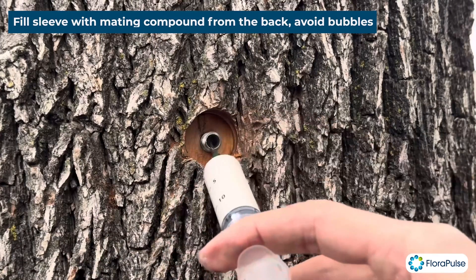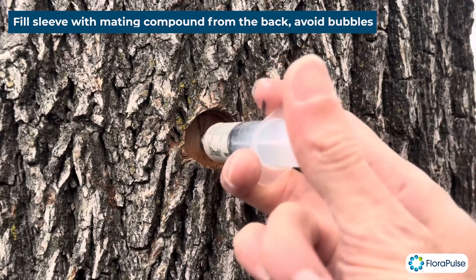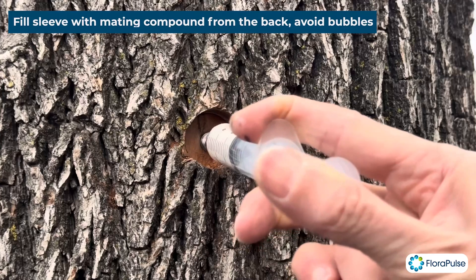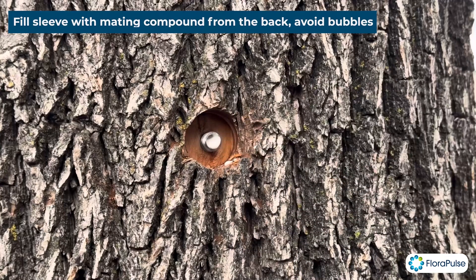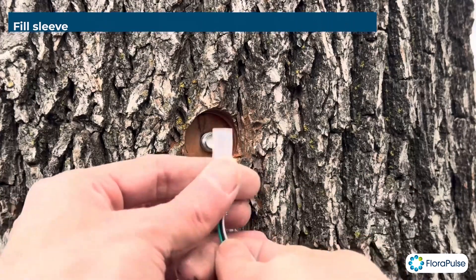We're just going to fill in the hole all the way from the back — put the syringe in all the way and then start squeezing. The point is to avoid any air bubbles, so fill it in carefully. That looks good. Once you start doing this, you want to move quickly because this dries out.